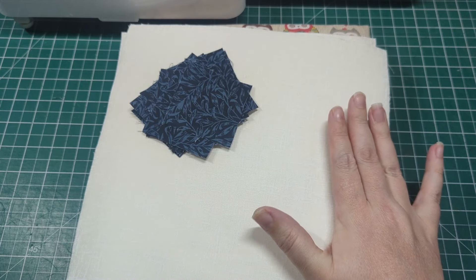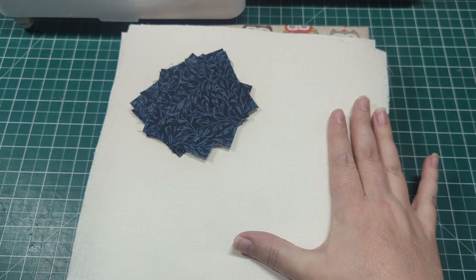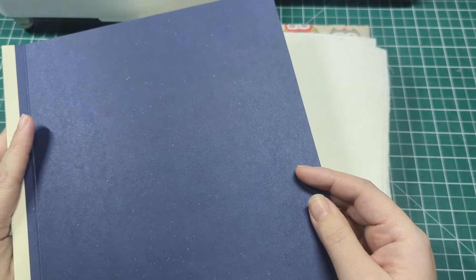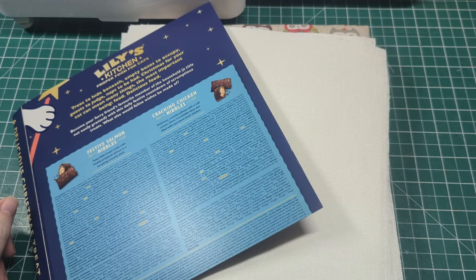I'm using a texture blender fabric for the backing and background, which is a wonderful quality cotton without huge expense. I'll add a link in the description for it. I use texture blender whenever I can because it's inexpensive and still great quality. For this you're going to need a nine by nine inch piece of card — an old cereal box would work fine. I'm using the back of a cat's advent calendar for mine.